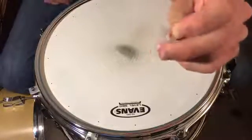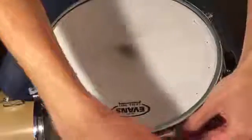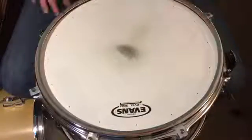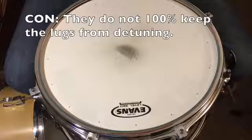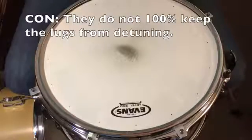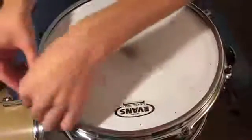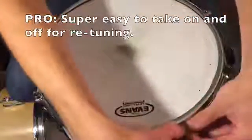These actually do a surprisingly good job of keeping a drum from detuning. You just slip them all on just like this. I've got three on this side of the drum, three opposite of each of these. Even though they don't keep it 100% from detuning, I think I'll accept a little bit of detuning just for the convenience of being able to snap these on and off. I can quickly take them off, retune, and then snap them back on.